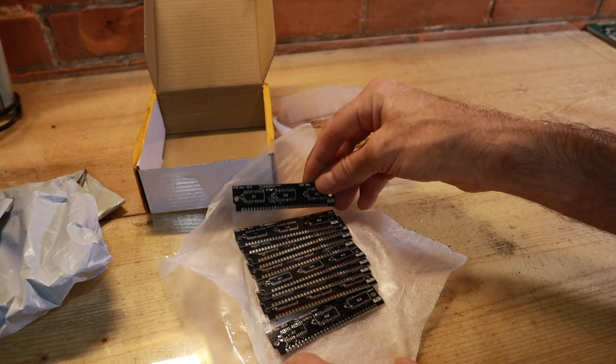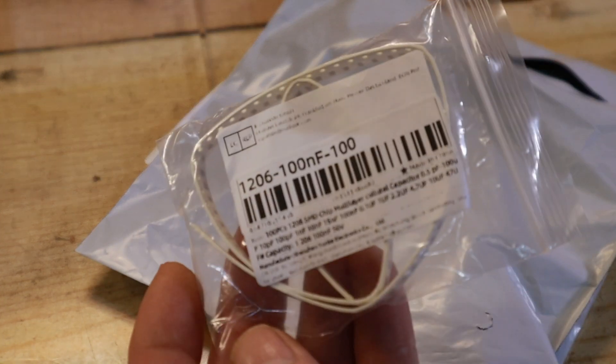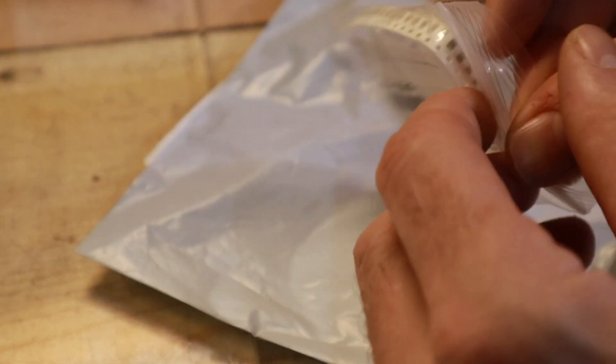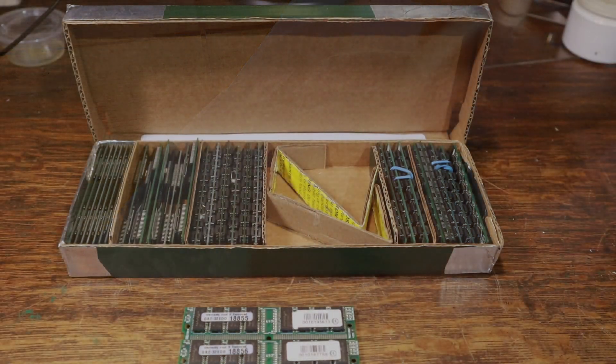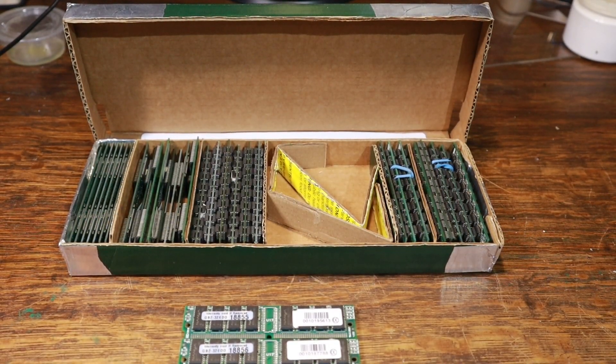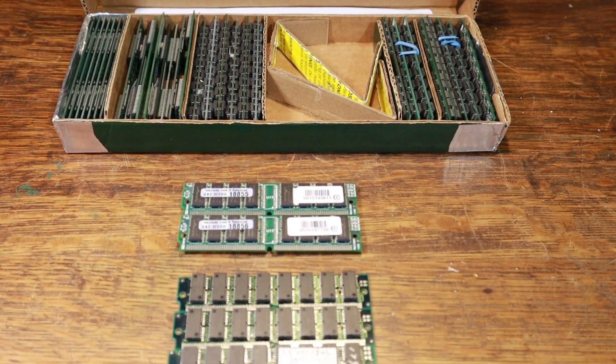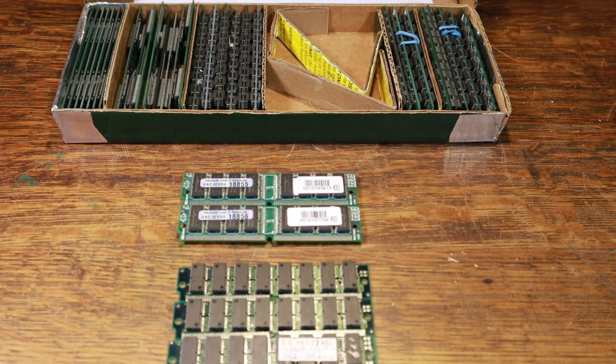After the board, the next thing required are the 1206 100nF capacitors. I've got a package of a hundred so I'm good for a while. Most importantly I need some EDO RAM. I dug through my 72-pin collection and much to my surprise I found more than I thought I had.